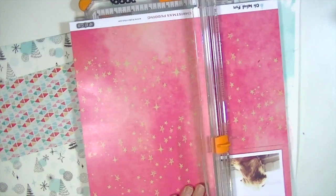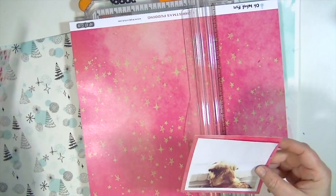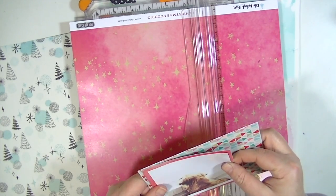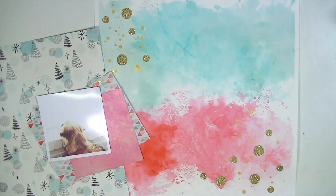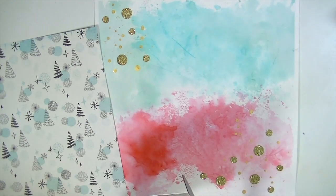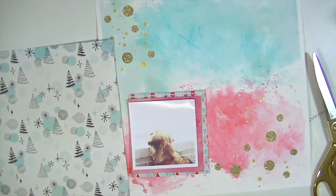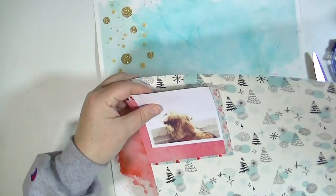I'm going to take this really pretty pink paper that Kim Watson designed for the hip kit — it's an exclusive. I'm just going to mount my photo and not do a whole lot of embellishing, because I think the background is the main focus. I really love creating backgrounds like this and love the way it turned out.